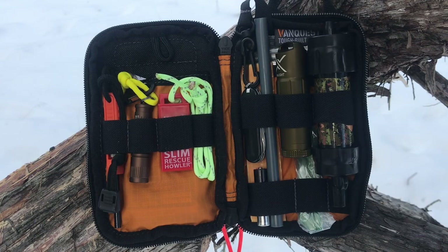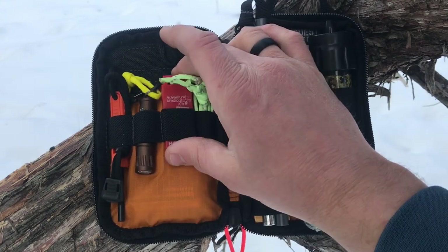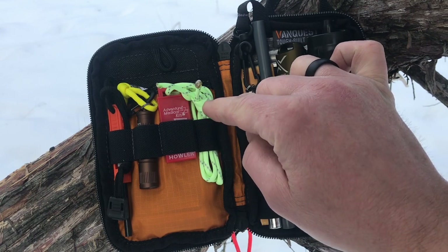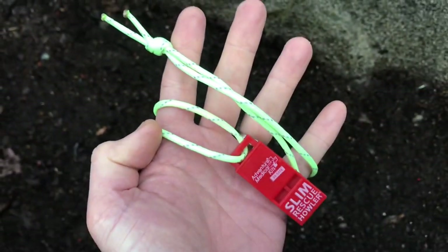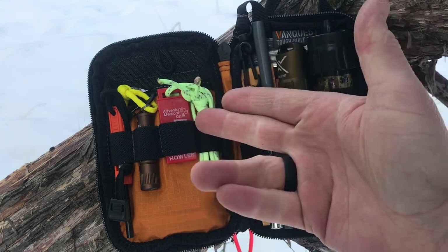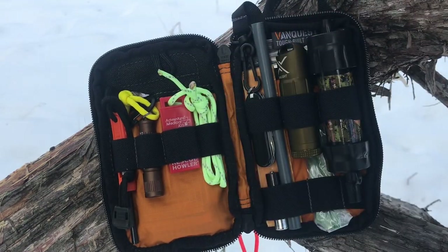Because we're talking about survival you want to get out of that situation as soon as possible, and that's why I have a whistle to signal for rescue. This is the Slim Howler from Adventure Medical Kits. I put it on a bright lanyard — this is actually reflective and glow in the dark paracord — so I can throw it around my neck or tie it to a belt loop. A way to signal and also keep it connected to me so I don't lose it.